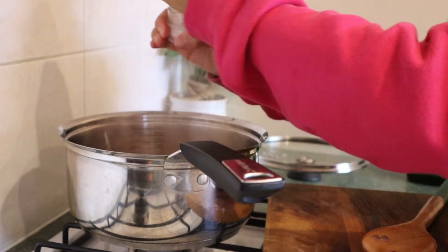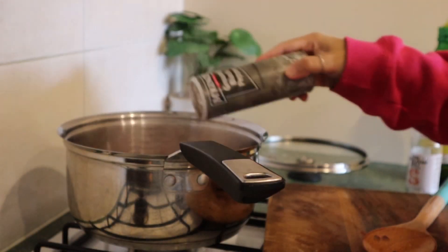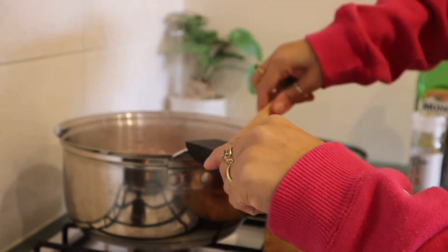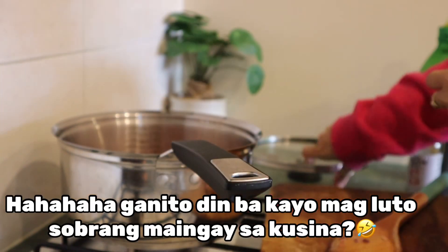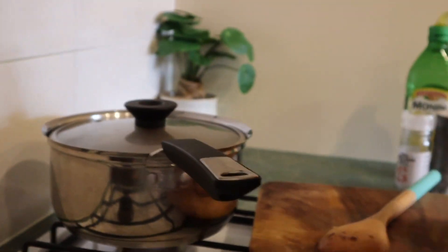Season with a little salt and pepper just to balance the flavor. Stir it. Cover for just 2 minutes. Then let's add the sauces — the pasta sauce and the Filipino style spaghetti sauce.